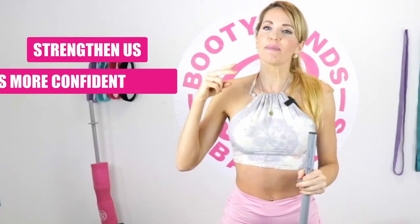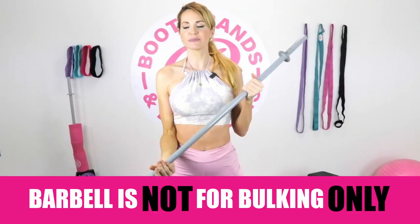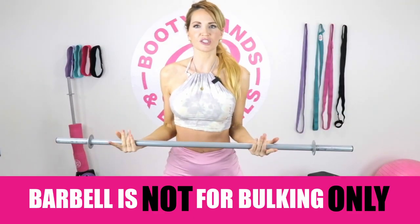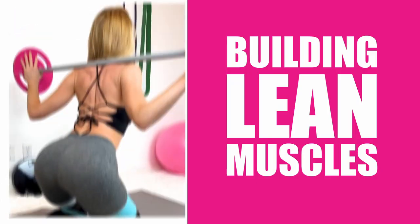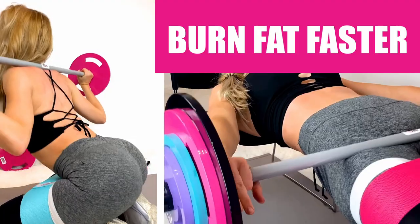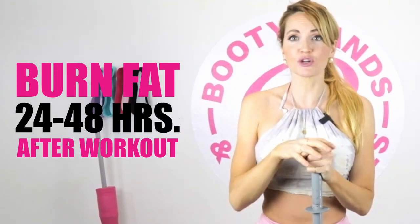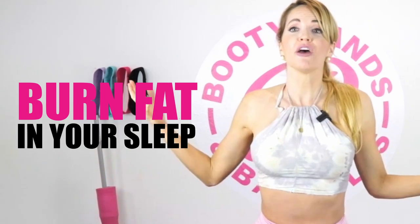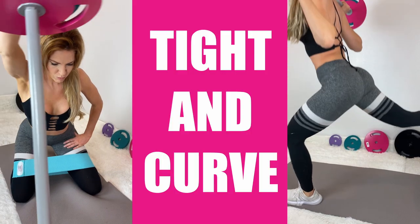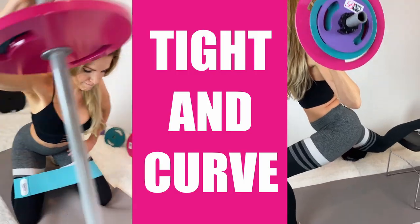It's going to help strengthen us, make us more confident, and help us really reshape our body. Some of us might think a barbell's for bulking, it's for men — absolutely not. What you're ultimately doing is building lean muscle, and that lean muscle is going to be burning fat faster — 24 to 48 hours after your workout. You can essentially be burning fat in your sleep, tightening in all the right areas, your curves going in all the right places.